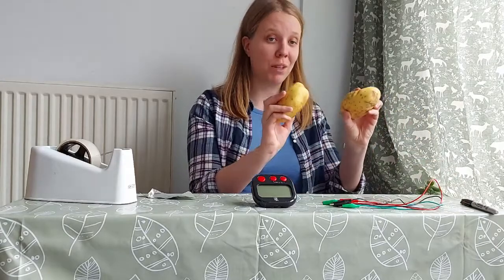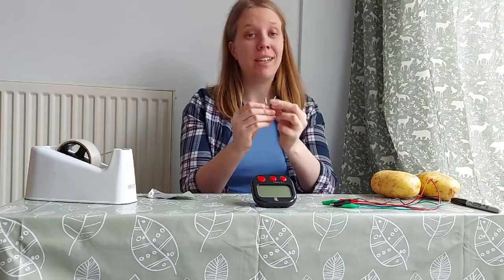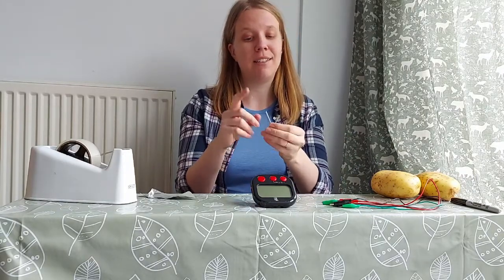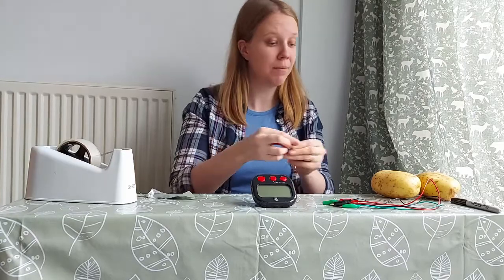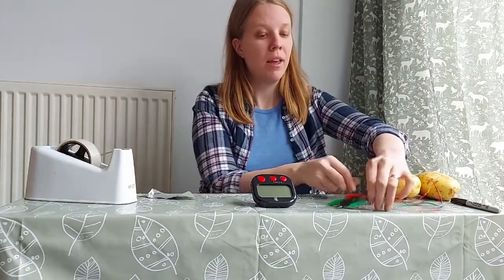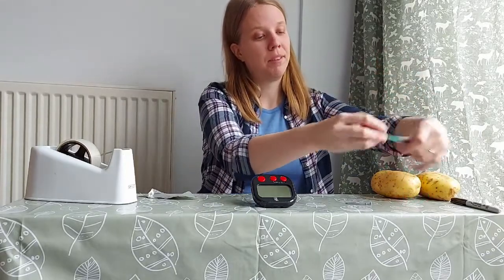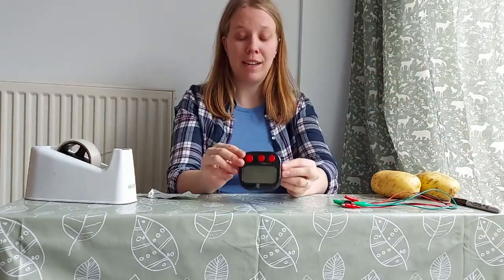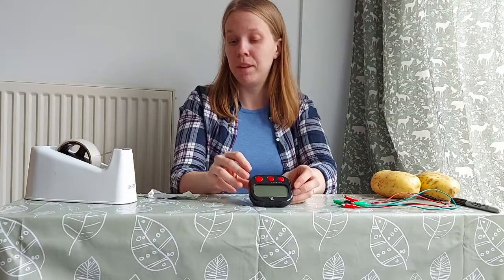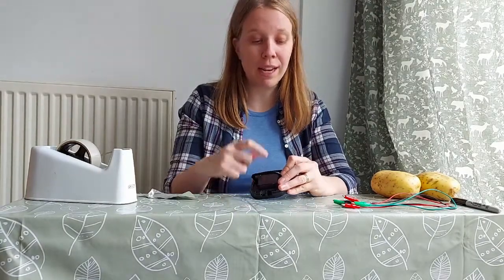To do this you'll need two potatoes, a marker, two galvanized nails — it's very important to use galvanized as galvanized nails have a zinc coating — two copper wires about five centimeters long, you don't want them too long, and three crocodile clips.